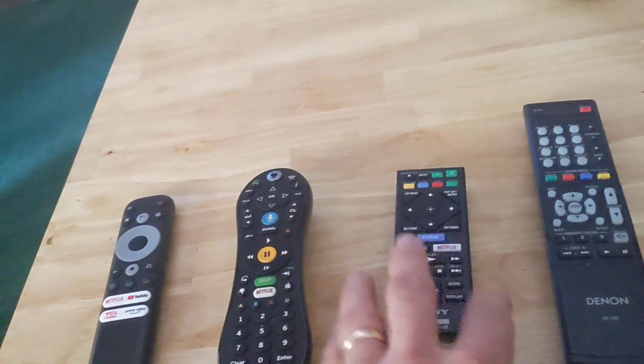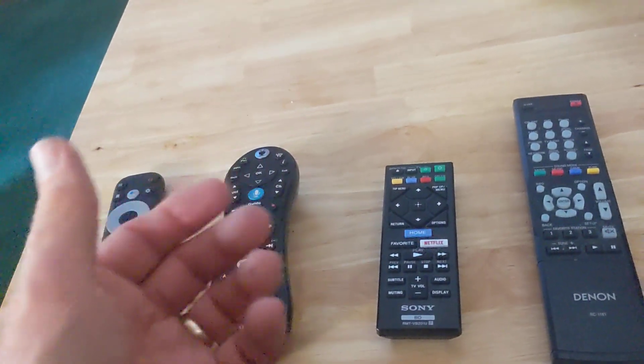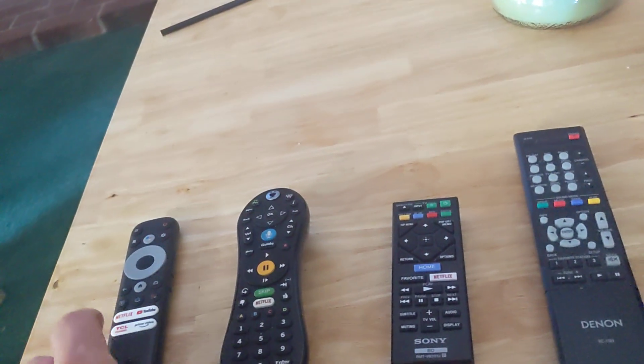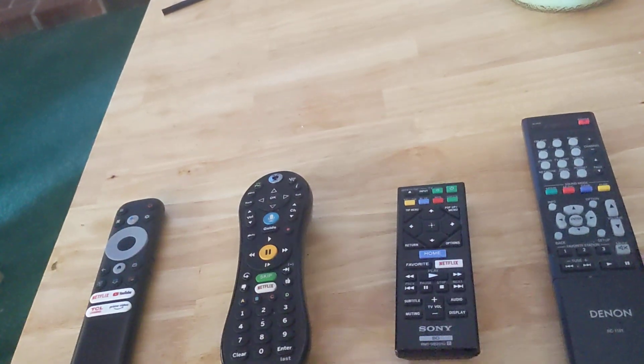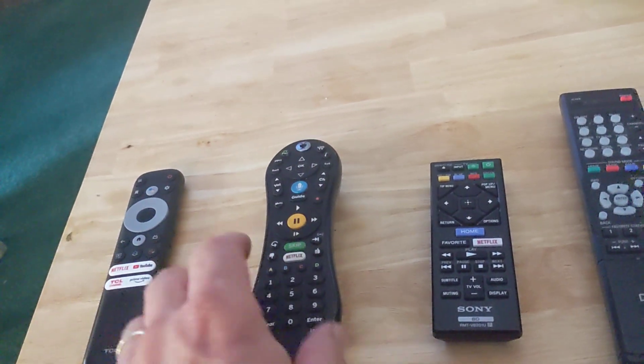The nice thing is I'm not using some weird universal remote — I'm using the remote that I should be using. So it solves that whole thing; it's more intuitive for the user. There's a Modern Family episode where Phil teaches Haley how to use the remote, and it's absolutely hilarious the amount of steps he makes them go through to turn on the TV, get to the right input, and get the surround sound processor going.